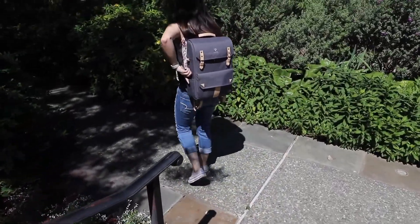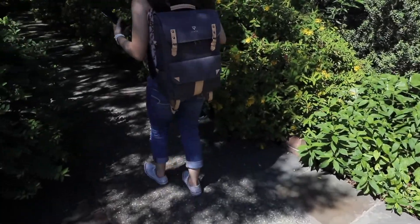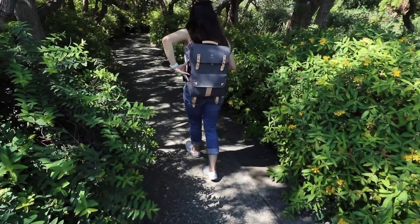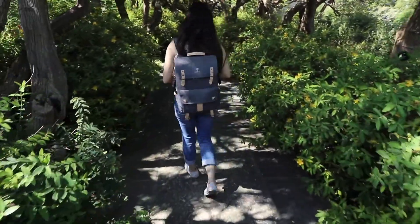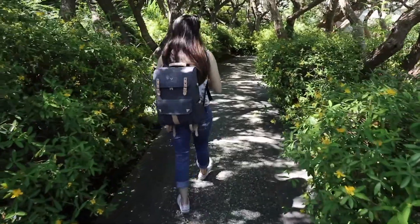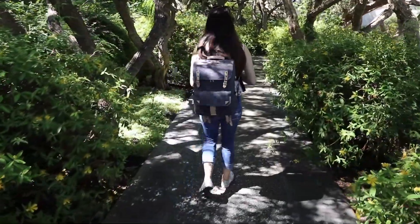I've had this backpack for two months now. It feels like it's been a lot longer than that, but it's been two months. The reason I didn't do an unboxing on it was because I got it literally the day before I left for Chicago — a quick weekend trip — and I wanted this backpack specifically for that.